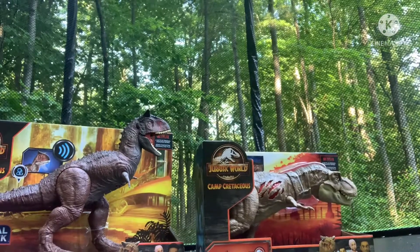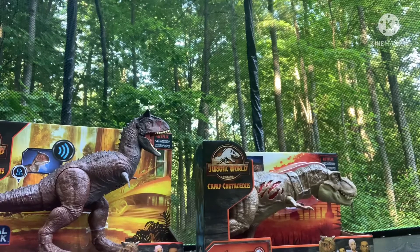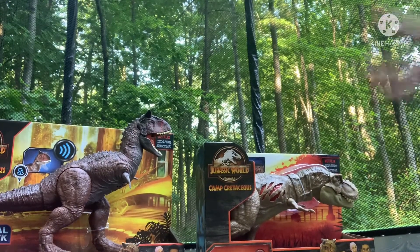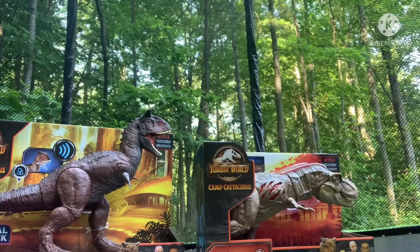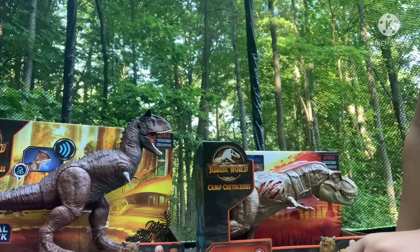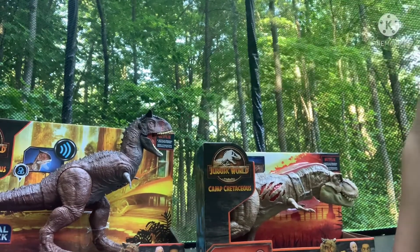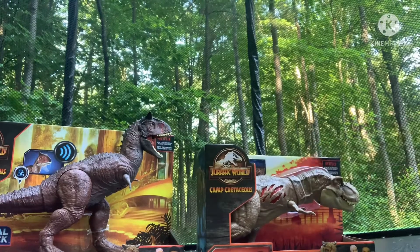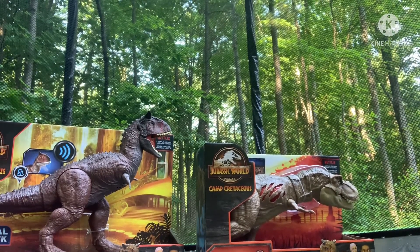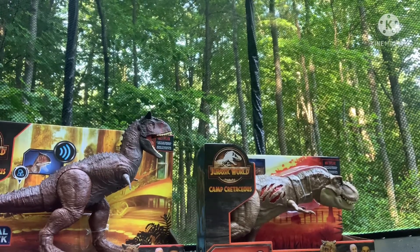Hello everyone, today we are going to be reviewing two dinos: the Extreme Damage Tyrannosaurus Rex and Carnotaurus Toro. I've been wanting these figures ever since they came out. This one came out like a year ago and this one came out a few months ago, and I'm really happy to finally have them. Let's get right into the video.